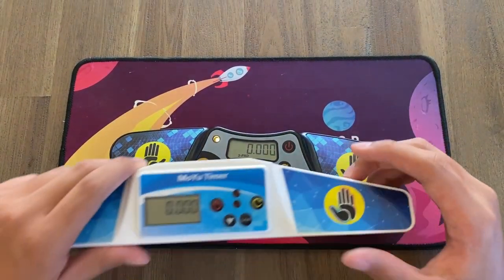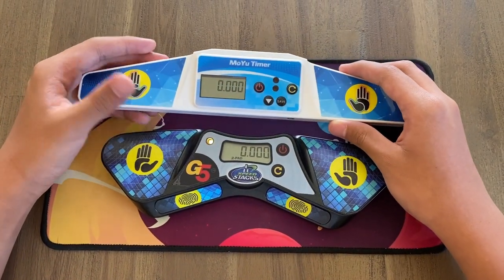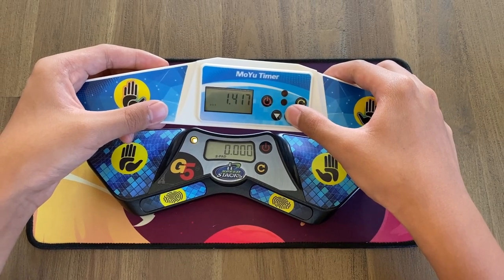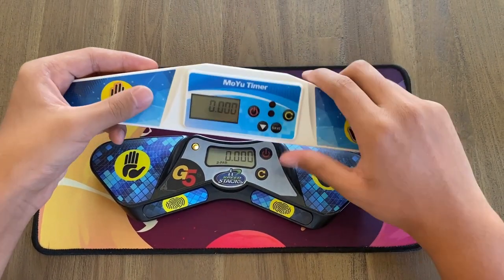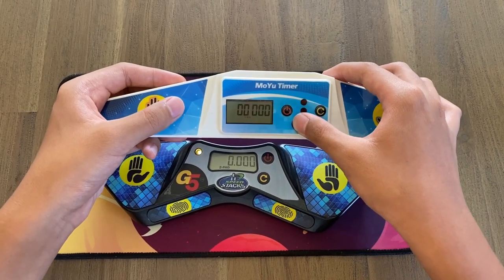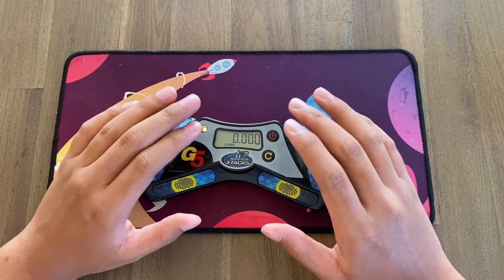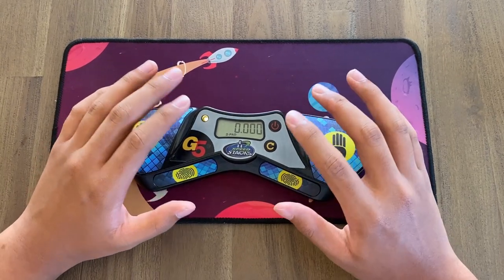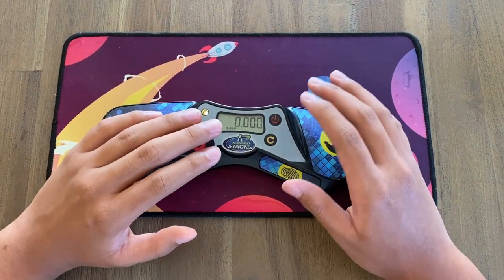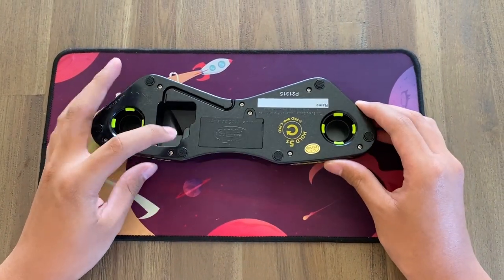Another change is that they moved the save and menu buttons. On the G4, if you got a good time you could press the save button to store it, then view your previously saved times by pressing the white button. They've actually removed this feature on the G5 — partially because not many people use it. I've watched other reviews and they said they hardly used it, and I personally don't either since you can just take a picture of your CS Timer. I think they made the right choice.